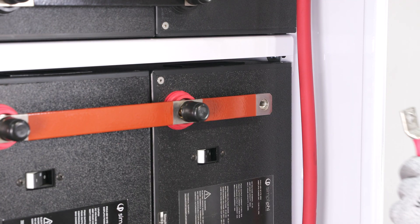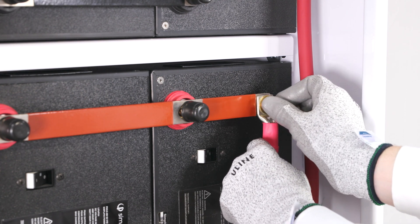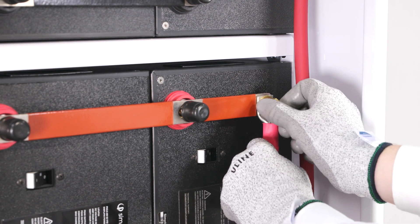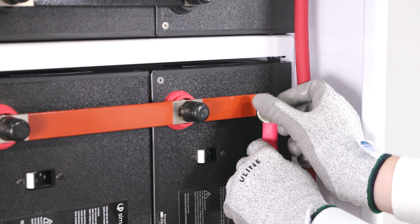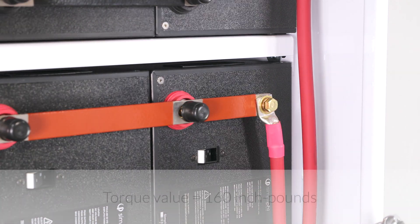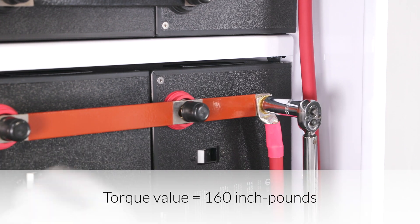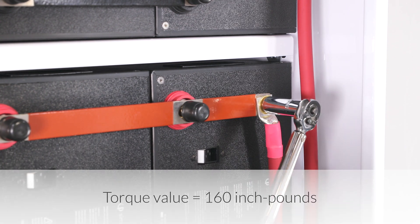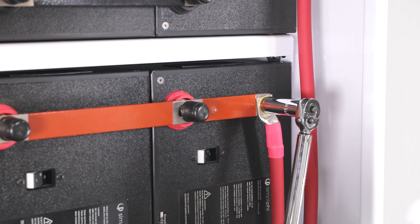On the shelf second from the top, attach the cable at 90 degrees when securing it to the bus bar. Angle the cable so it extends directly down towards the 5-point terminal block — this allows the cabling to be routed more easily. Secure the cable lug to the bus bar by tightening the brass hex head cap screw to 160 inch-pounds of torque. While tightening, secure the lug with the other hand so that it doesn't twist or move.